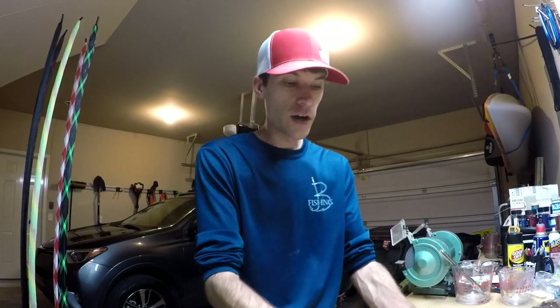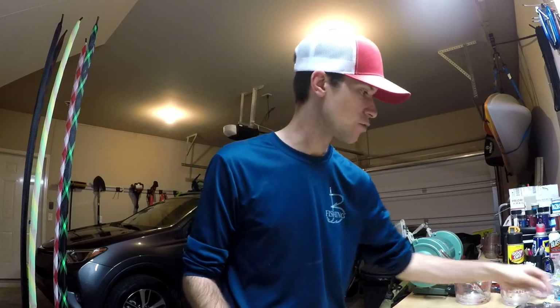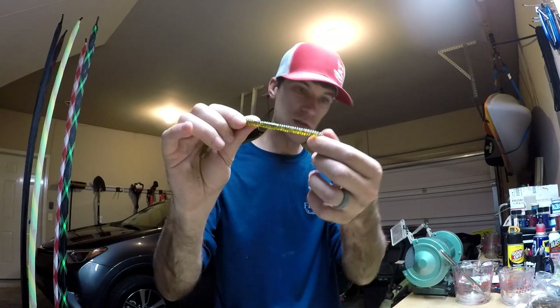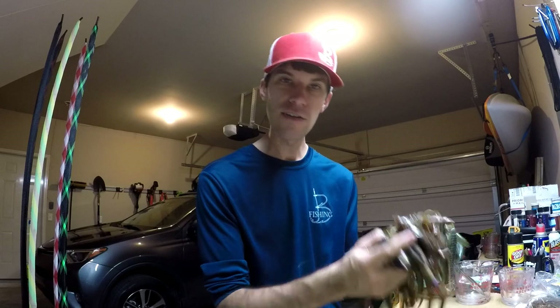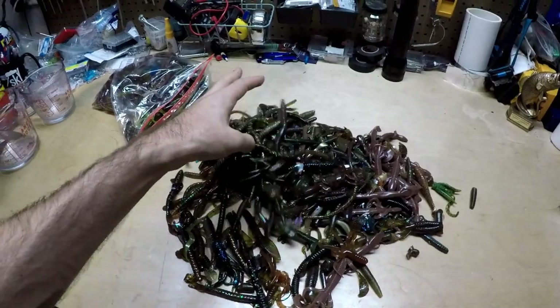For today's video we're going to focus on the brown and green colors — it's the biggest bag I've got and I need to start getting rid of some of this. It'll have various glitter colors in there. You can't really get hung up on the glitter color; this is not precise. If you're trying to get a watermelon red you're probably going to want to mix a whole new batch of melted plastisol. This is going to be a hodgepodge, giving new life to soft plastic that would otherwise just be thrown in the trash.